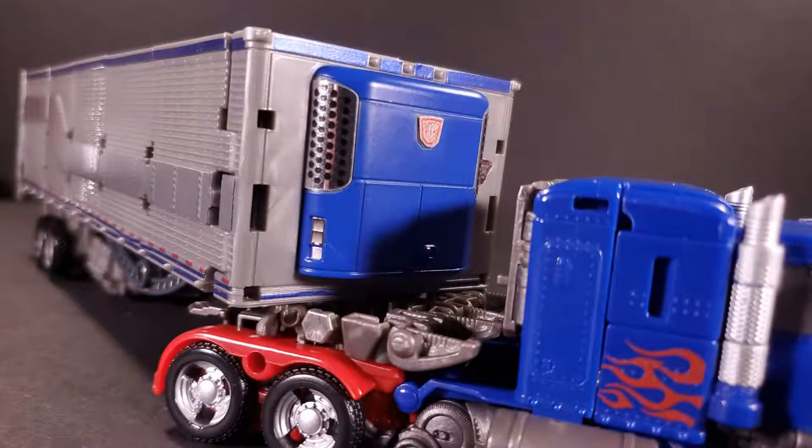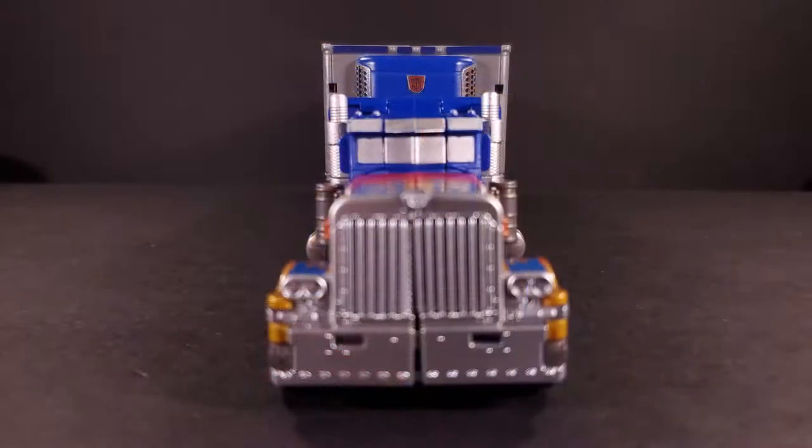Finally, the front of the trailer completes the blue striping and adds some much-needed silver and red to the — I want to say refrigeration unit? That Autobot symbol at the front is a great addition, and I love the way it looks peeking out above Optimus' roof.